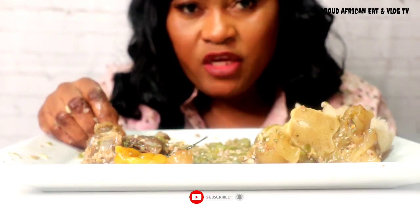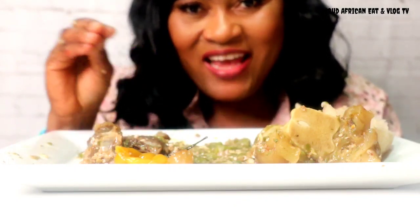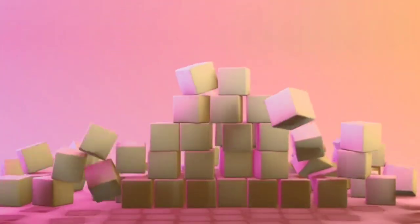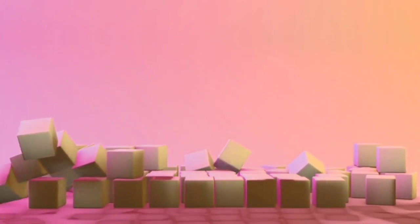Bye guys! Make sure you subscribe to my channel and don't forget to hit that like button. I'll see you all next time. Bye bye. Thanks for watching. I'll see you next time.